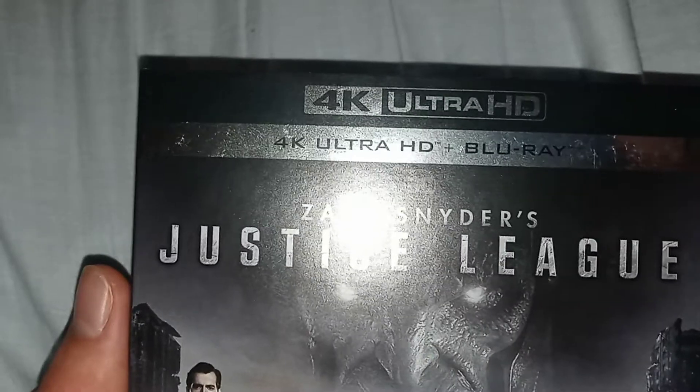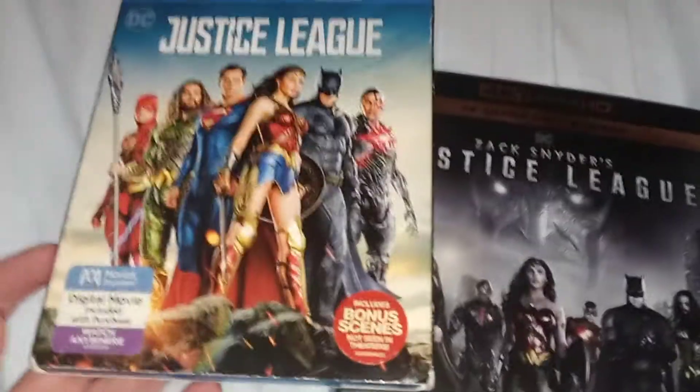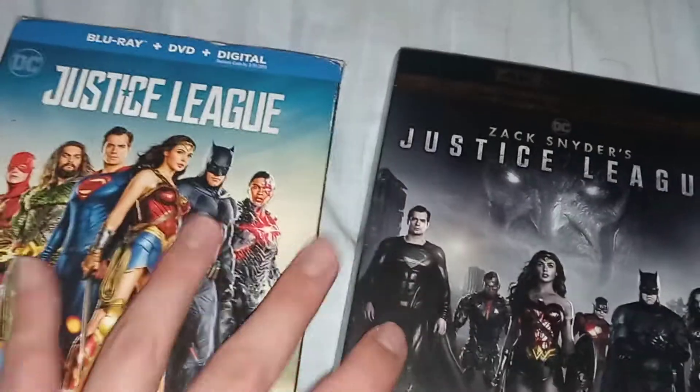This one only includes 4K and Blu-ray, so no digital code for this one. I do have the other two — I have the original version of Justice League here, so I'm going to compare these two right here.